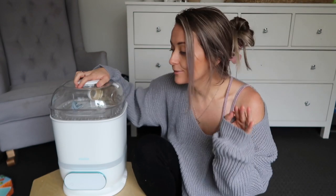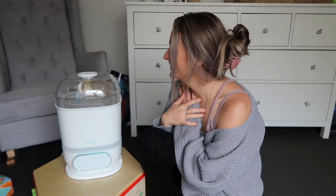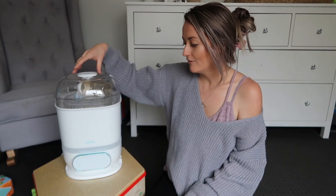We have this beautiful machine that we're going to go through today — I'm going to give a little review on it. It's my new favorite baby product, so I'm going to show you how it works and what it does. It is a sterilizer and dryer from Minbi. Minbi is a gorgeous little brand that does baby bottles, dummies, breast pumps — all things baby, really, especially feeding.